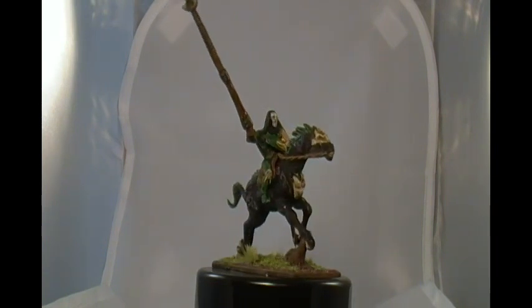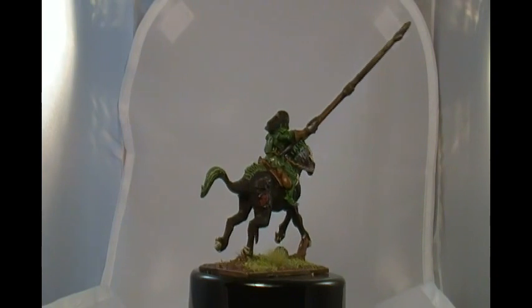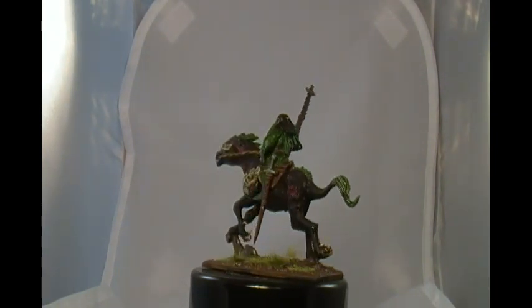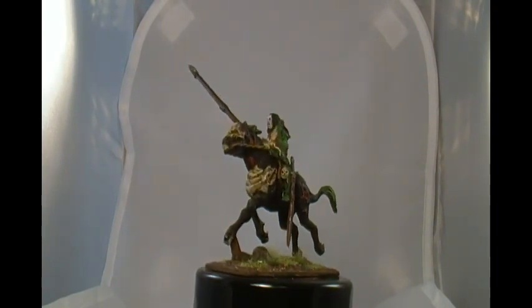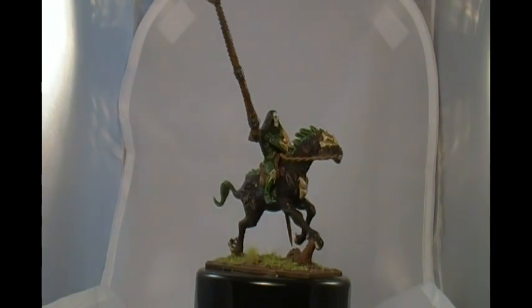Hi YouTube, this is Red Fox. Here is the model I wanted to show you today. This is a Mantic Games Mounted Vampire Lord and he was a metal model and he turned out pretty well.